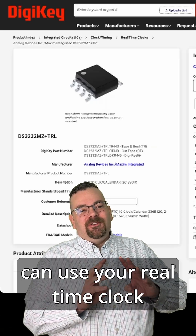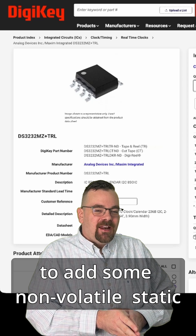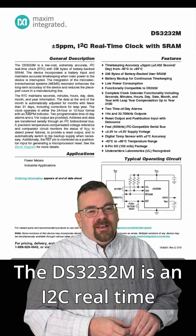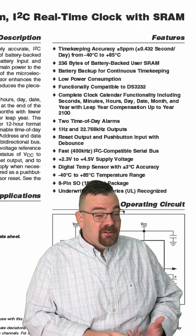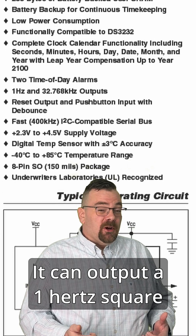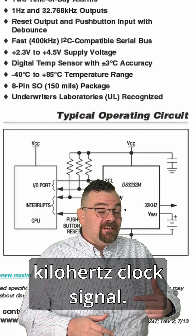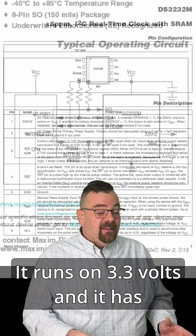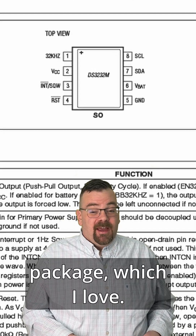If you give me a minute, I'm going to show you how you can use your real-time clock to add some non-volatile static RAM to your design. The DS3232M is an I2C real-time clock that has temperature compensation. It has two time-of-day alarms, it can output a one hertz square wave for your tick, it can output a 32.768 kilohertz clock signal, it runs on 3.3 volts, it has a battery backup function, and it's all in a SOIC8 package.